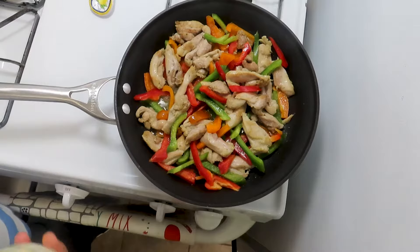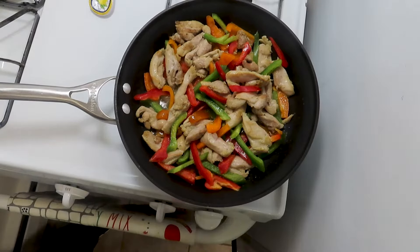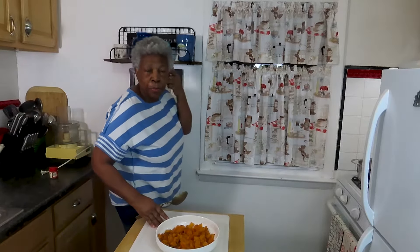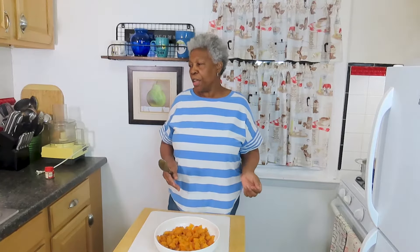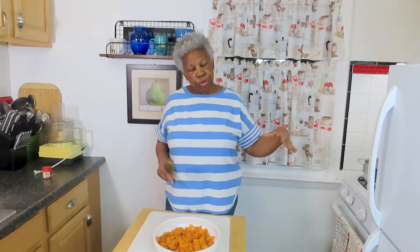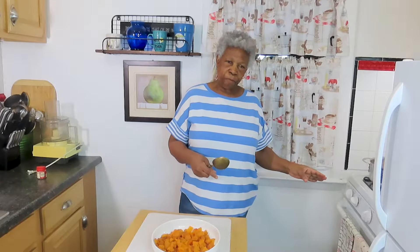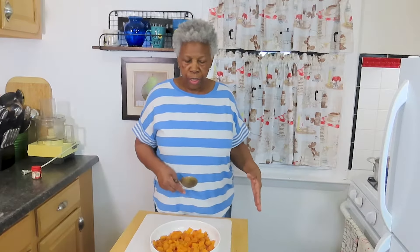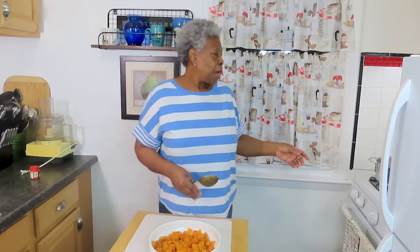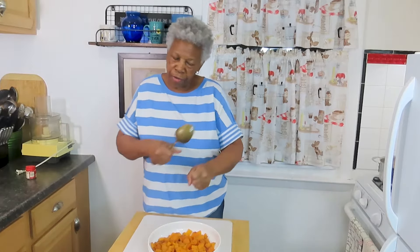And I will add the parmesan cheese into it. Hello my people, welcome back to my kitchen. Well, I have demonstrated for you what I was cooking — my chicken fiesta. So I showed you the ingredients that I put in and the process. But at the end I added some pineapple red pepper.